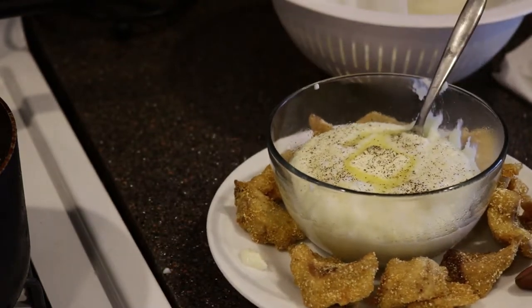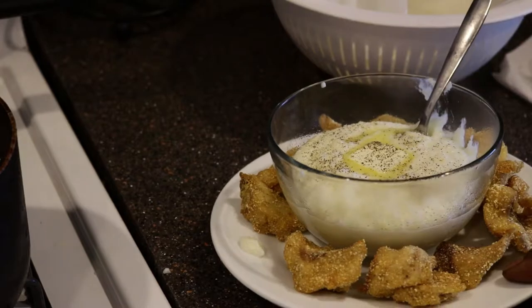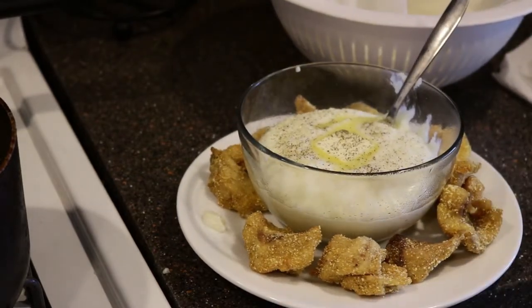That is the snakehead fish and grits — breakfast of fishermen. Alright everybody, we got it done: snakehead fish and grits. I guess we gotta do a taste test. Snakehead is good. Oh man, this is good.